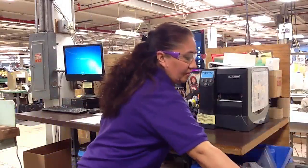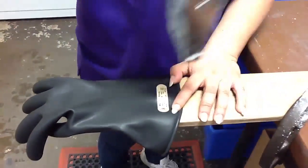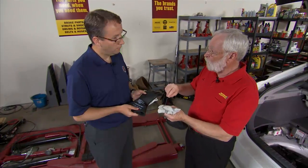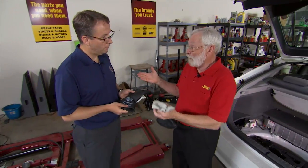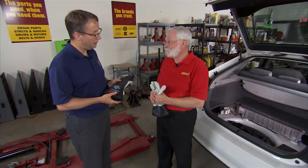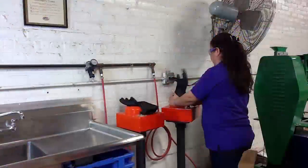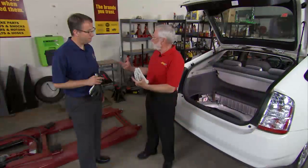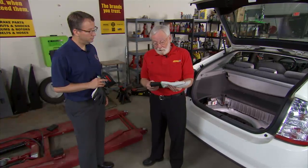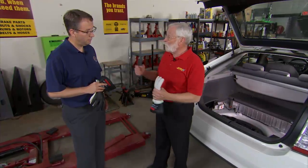Once the glove completes the electrical test, Magid's automated system generates a report and sends an email to the customer indicating whether the glove passed or failed. If there's a failure, they circle the area of failure on the glove so the customer can trace back the cause. Turnaround time for recertification is normally about two weeks, so it's a good idea to have two pairs of gloves — one in for recertification while you keep working with the other.